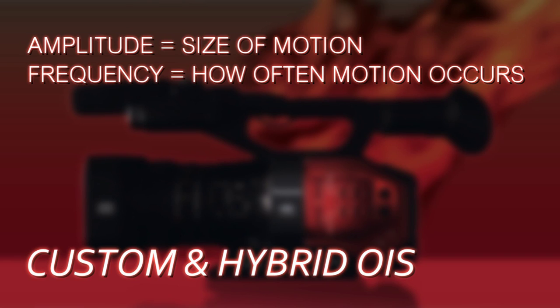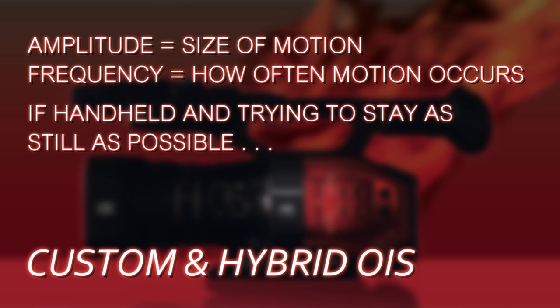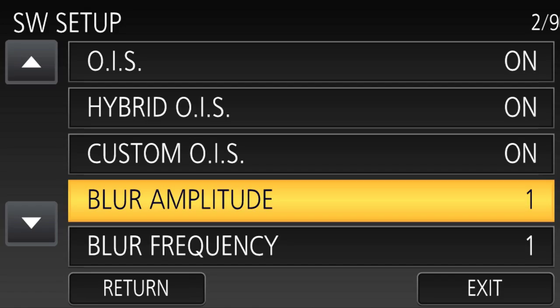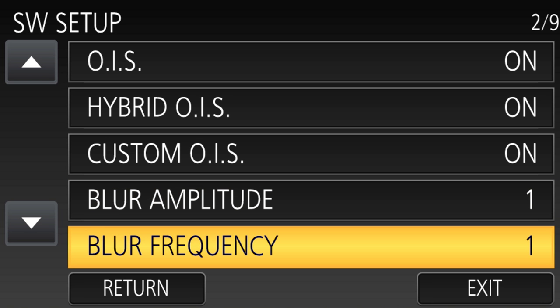Without getting into too much detail, I'll give you a few examples of what you might set this to for certain scenarios. Let's say that you are handheld and you're trying to hold as still as possible. In that case, the only motion the camera may encounter would be tiny little motions, little twitches that you make. In cases like that, you might get the best performance by setting the amplitude to one and the frequency also to one.